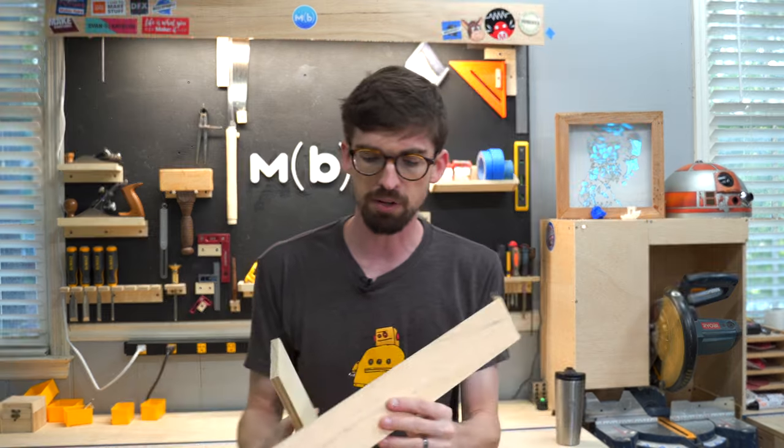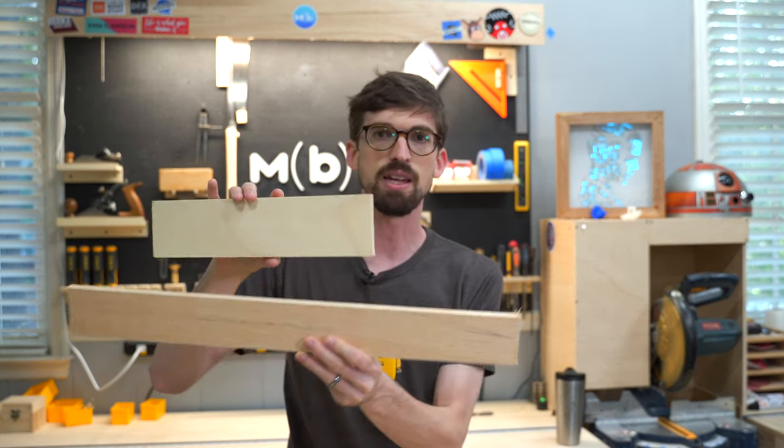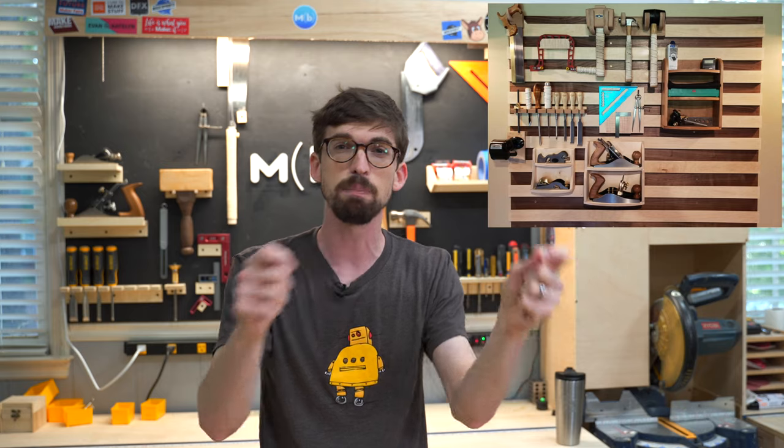If you want something more like this, a lot of people use French cleats. French cleats are pretty simple — they're cut at angles so that a holder goes right on top and won't fall off. People do long strips and make custom holders they can move around. I actually did that a while ago but found I never moved anything, so for this I'm just going to screw everything directly into the backer board.